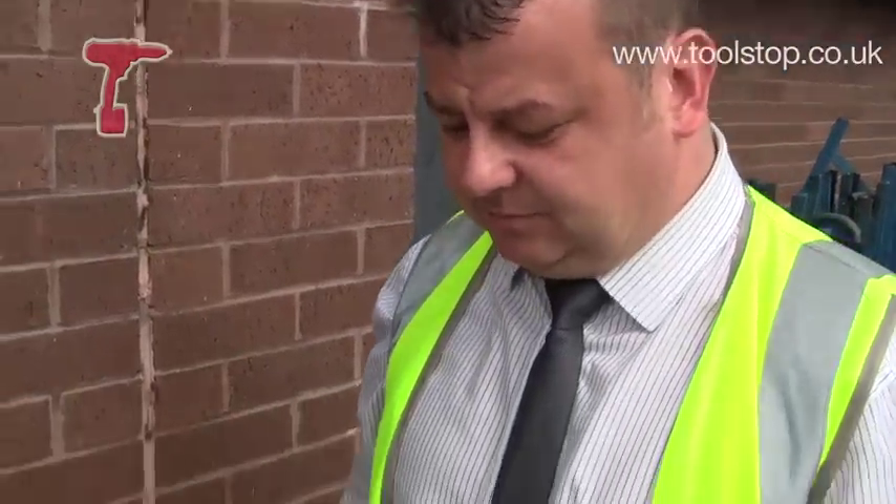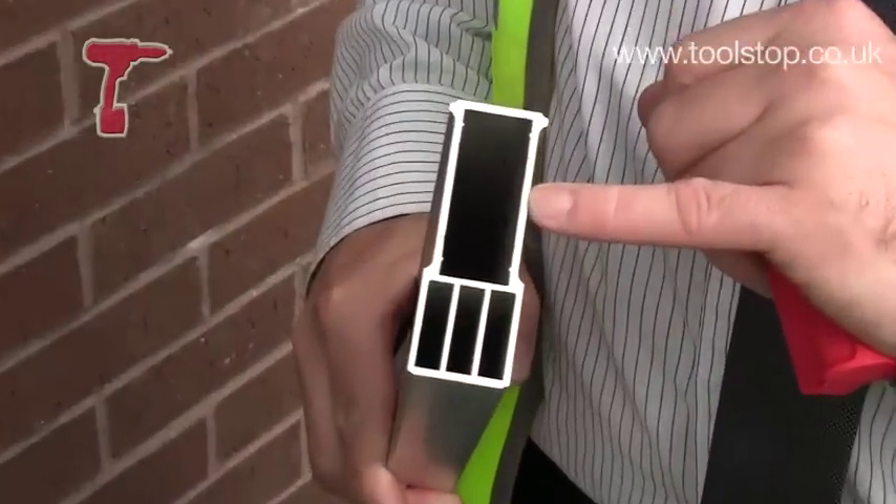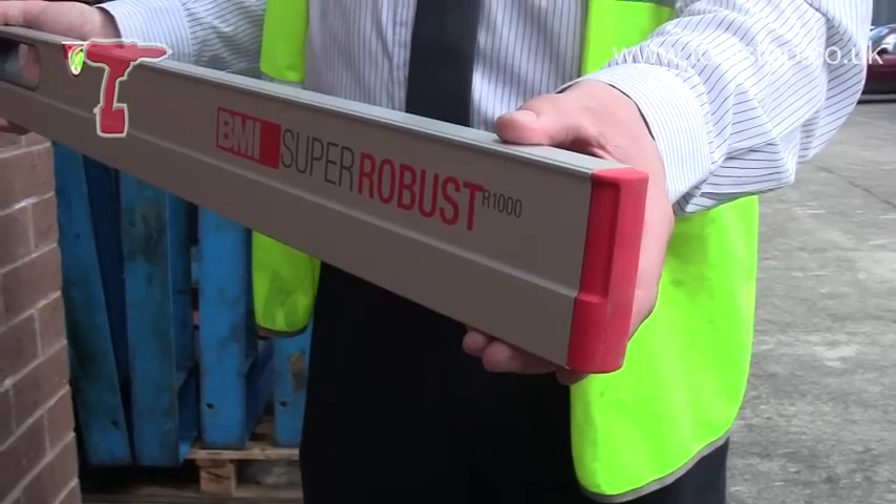Well, against any other level, it has a four-chamber construction and two millimetre-thick aluminium, so it makes it very robust with the shock caps.